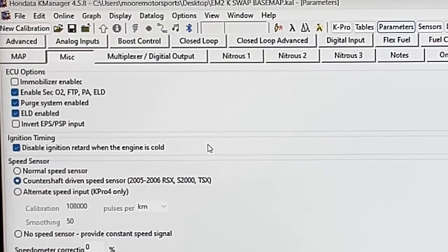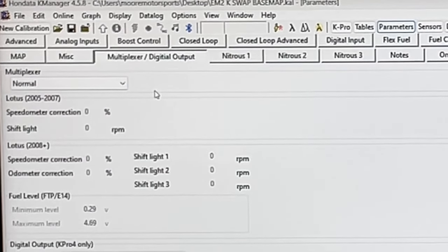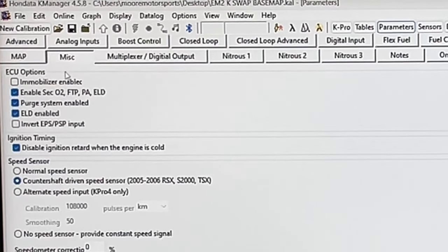That's what I had to do on the K-swapped Mazda B2300 truck. Moving over to the multiplexer, we need to make sure that is enabled because this does require the multiplexer to run. It just does not require the immobilizer to run. As long as you have K-Pro, we would have had to spend an extra $300, but K-Pro has it built in, so we didn't have to. That's why we went this route.